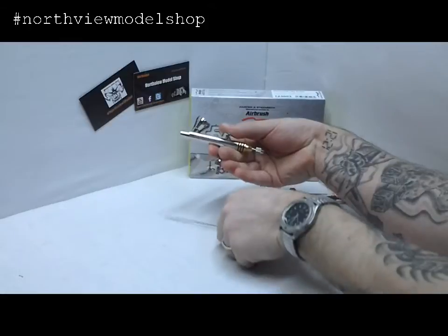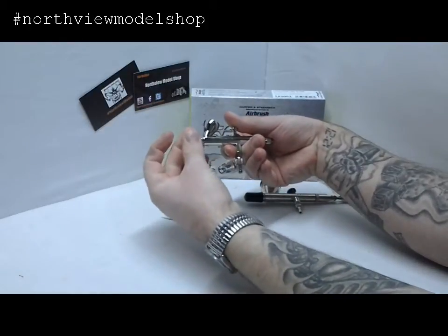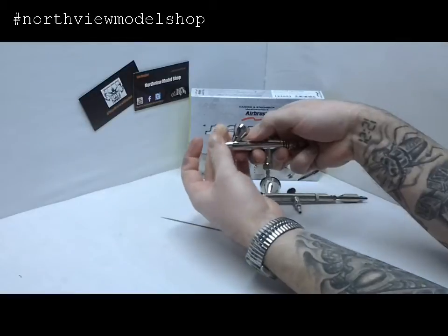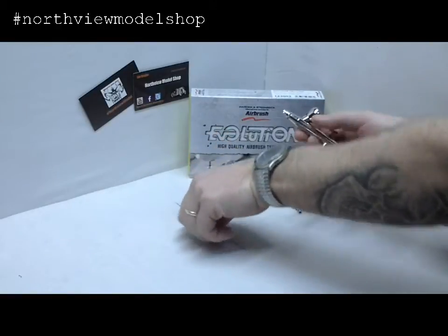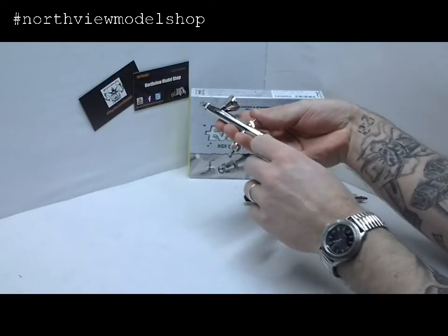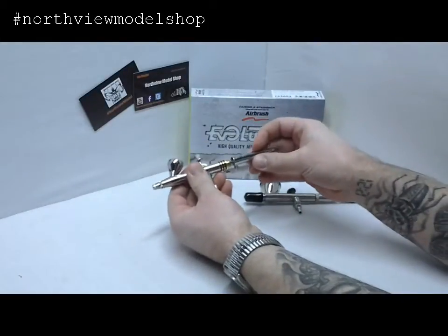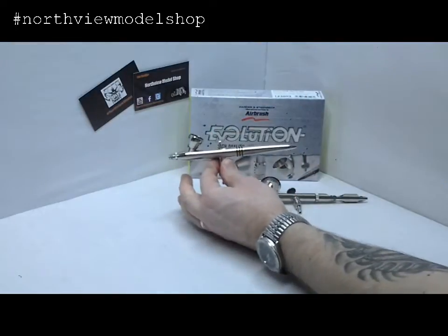Now you can clean your airbrush, or clean all the parts and components of your airbrush. Now reinstall — let's make sure we have the nozzle inside there. The nozzle goes on, taking the needle, assembling it as you naturally would, bottoming it out, tightening down the chuck, installing the very beautiful back section of it, and now you're ready to rock and roll.